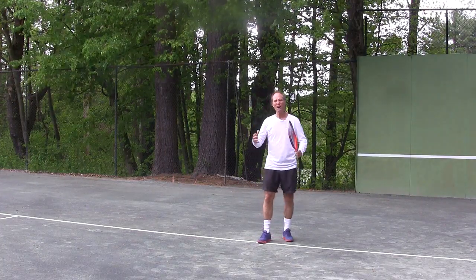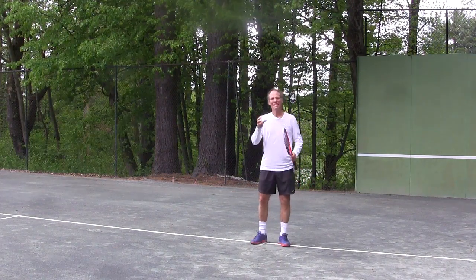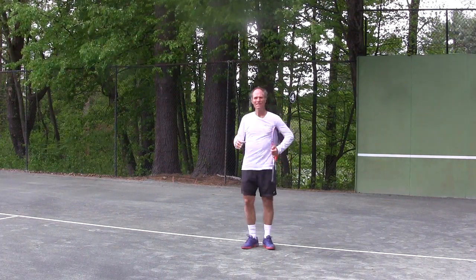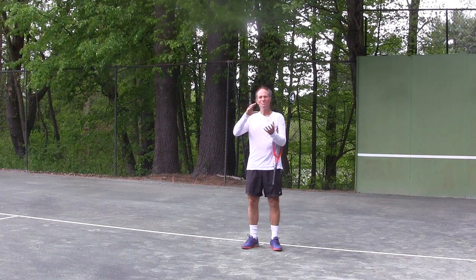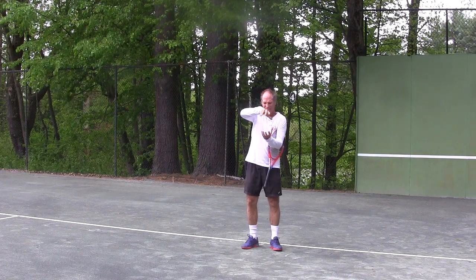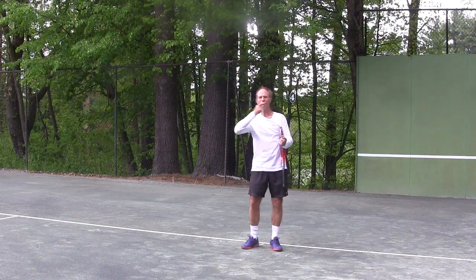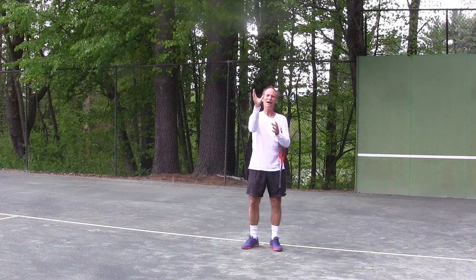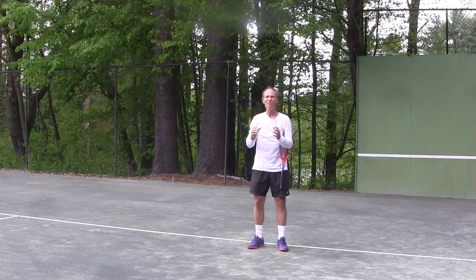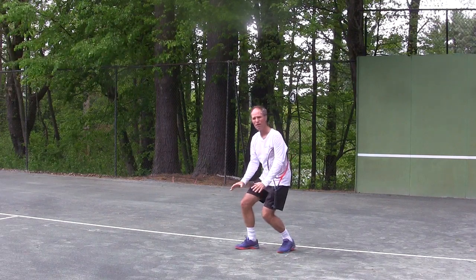Let's talk about how to load your body and use your body to generate more power. The easiest way to understand what you're trying to do with your body in tennis is to visualize a spring. What you're going to do with that spring is turn it, then push it down, and as you release it the spring is going to rotate and push up. That is exactly how you load your body for power. The power and efficiency in the strokes starts from the bottom up.